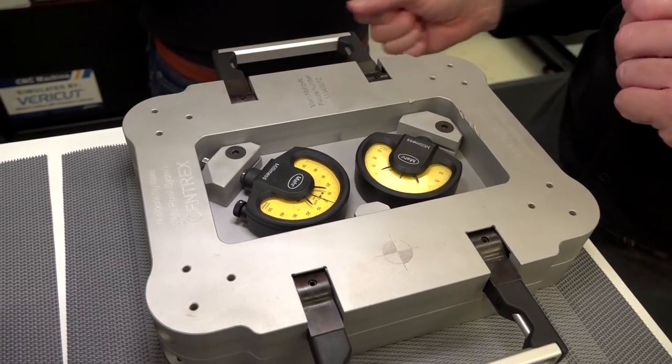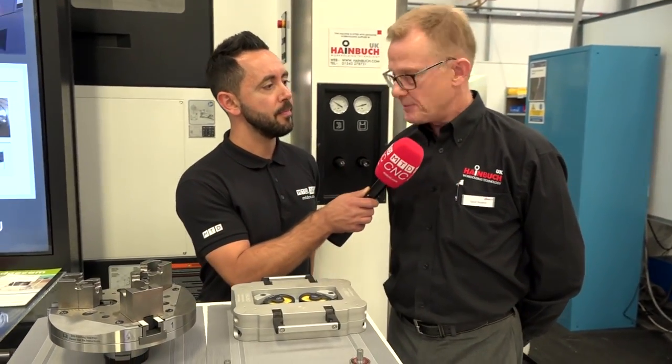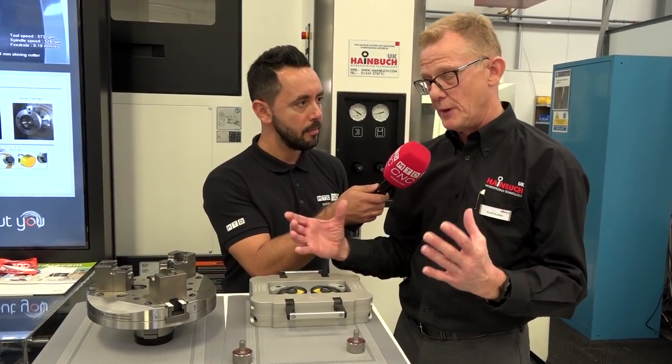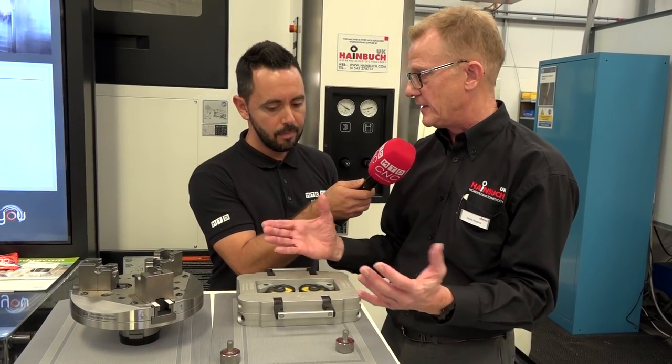Now Dave this looks really simple. It is very. Is it just for your products or is it for any product? Any products. I mean we would like to think that maybe a customer using our stationary workholding would mount it on a sub table, but it doesn't really matter, you can put it on anything.